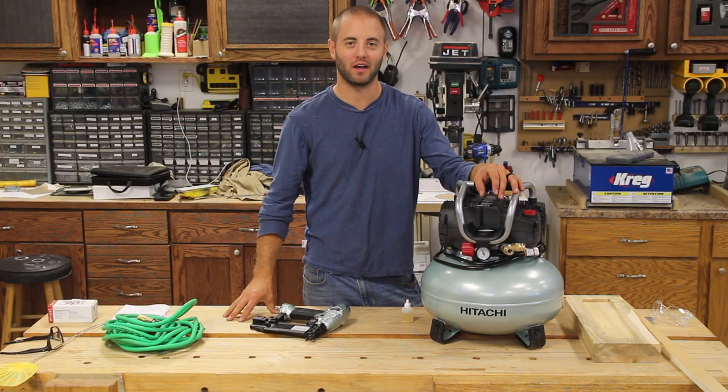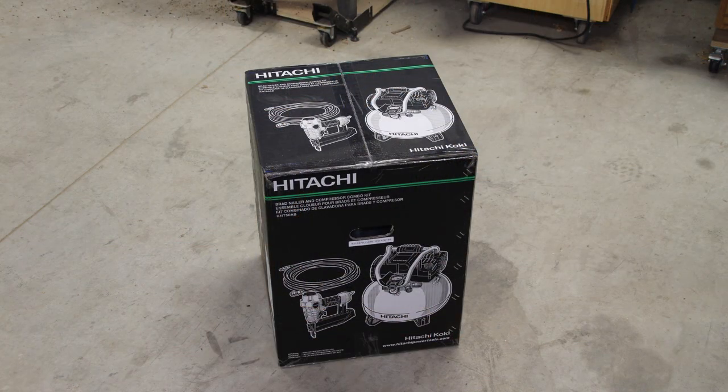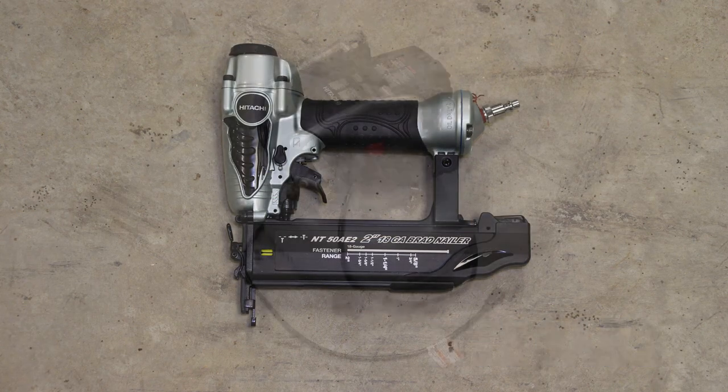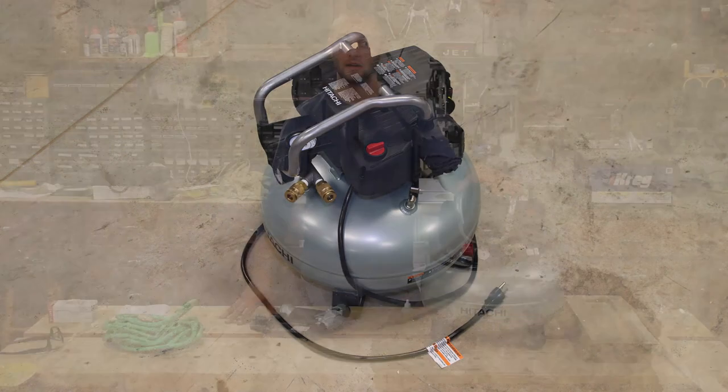Hi, I'm Andy Glass with WorkshopAddict.com. Today we're going to take a look at Hitachi's Brad Nailer and Compressor Combo Kit that comes with a 2-inch Brad Nailer, model number NT50AE2, and a 6-gallon pancake compressor, model number EC710S.